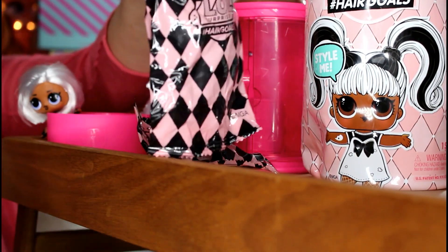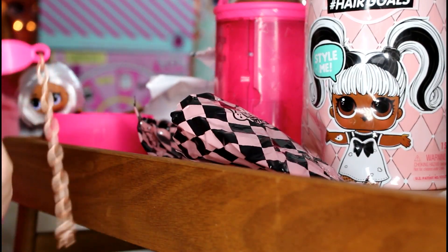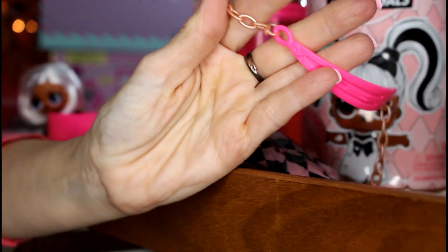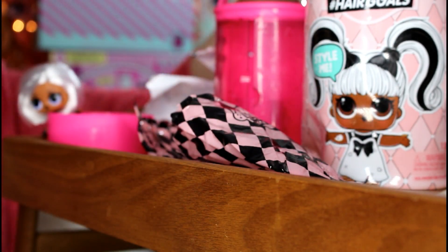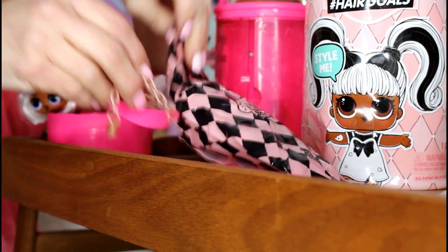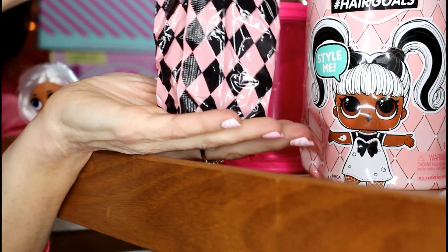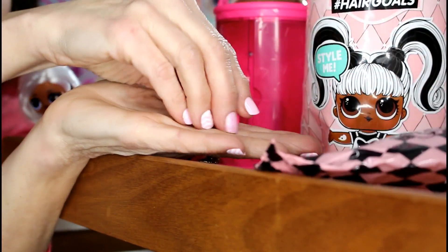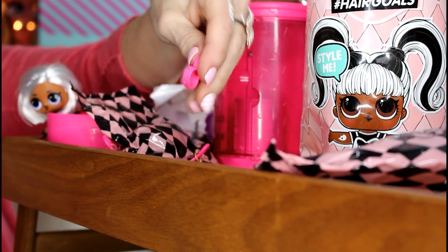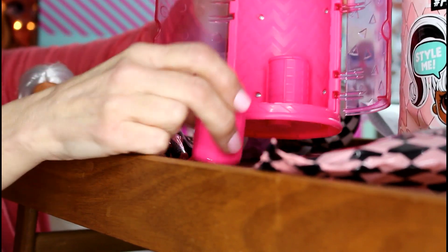This is the strap for our carrying case — which is actually our hairspray carrying case. It's super cute, kind of a goldish-looking chain. We'll hook that on once we get more blind bags open. Oh — there was something else in the bag with the strap that I almost missed: it looks like a little stand that will fit inside the hairspray can.